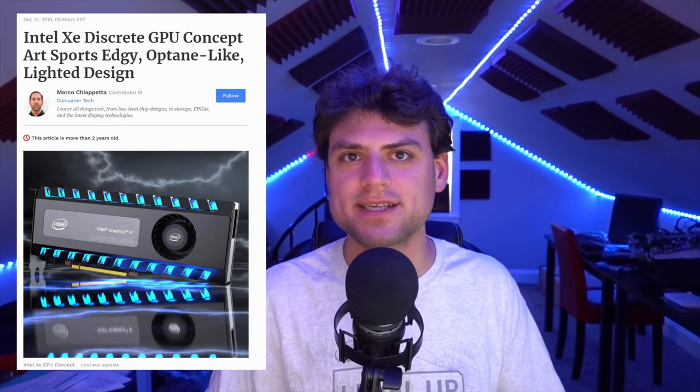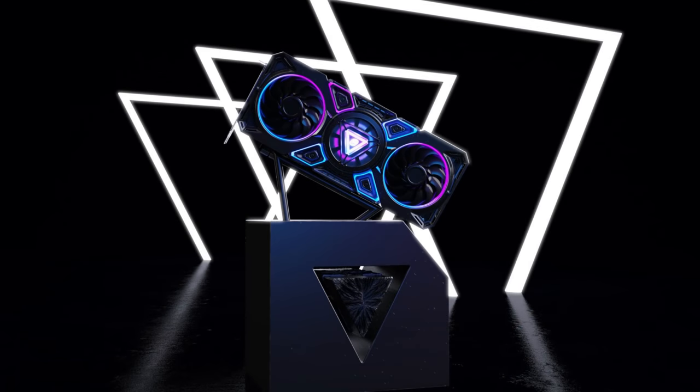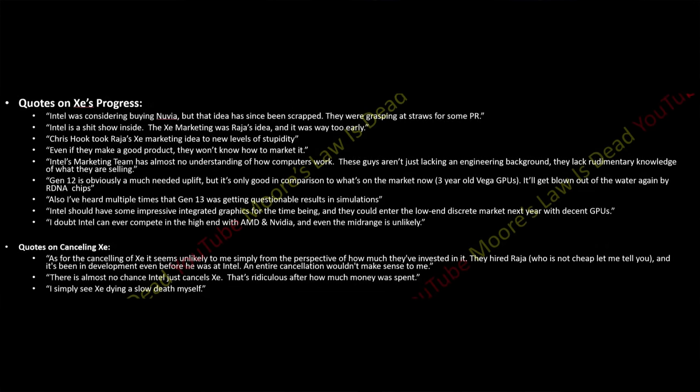I think it's safe to say that the initial concept art release of Z two years ago was a big mistake by Intel. It set very high expectations with basically nothing to show for it for many, many months. For the first year after that, a lot of the sources I talked to thought Z on desktop would never be a real thing.